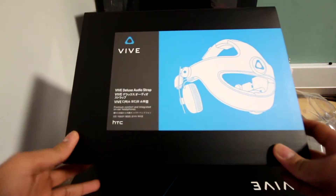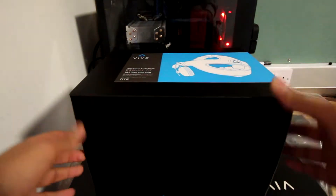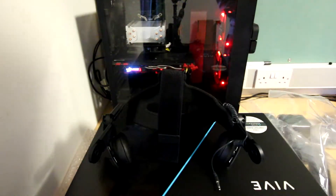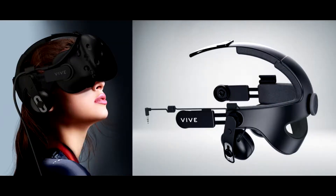Next we have the deluxe audio strap, which is what came with the bundle. I chose to buy this alongside the HTC Vive because when I was reading reviews online, people suggested this is the best way to get the best experience rather than using an external headset. I'll be putting the deluxe audio strap together with the HTC Vive later on in the video.